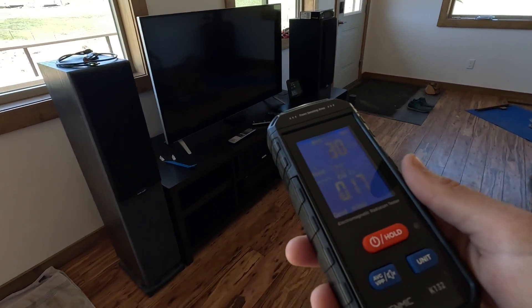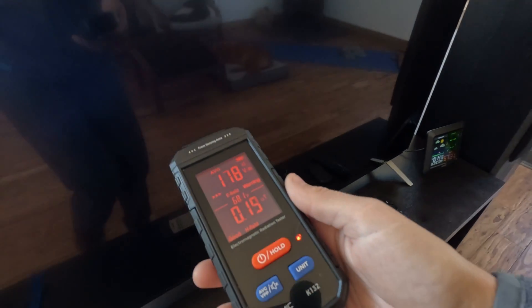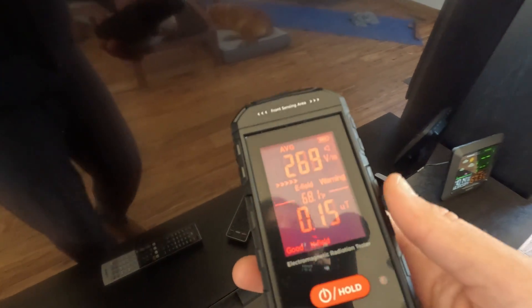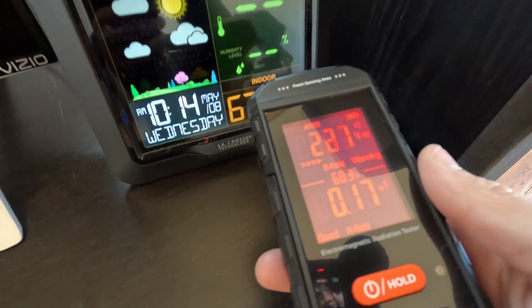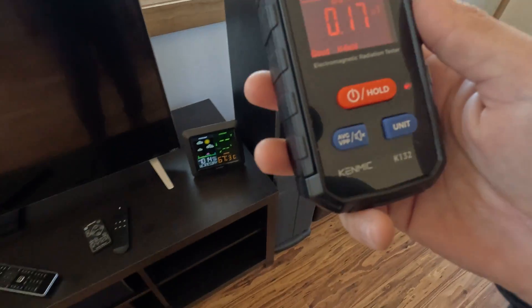Let's check the TV. Yeah, getting a good reading there on the TV. How about my temperature sensor here? Probably too close to the TV to really get a separate reading.